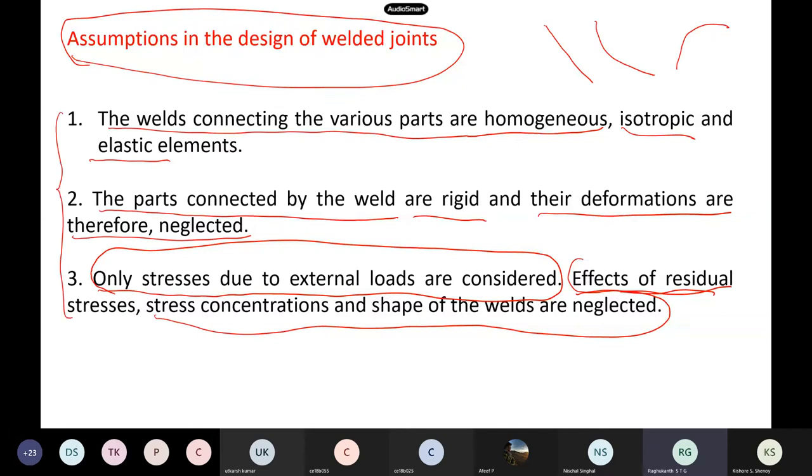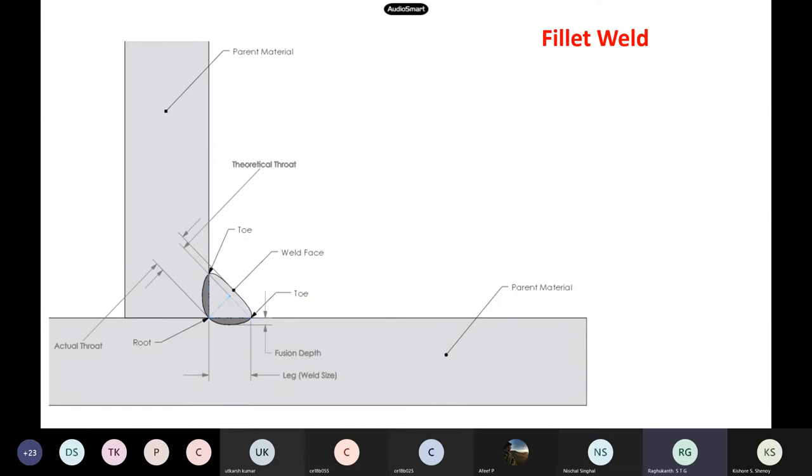These are the three main assumptions based on which all the codal formulas have been given. But we will use a factor of safety to account for all other kinds of issues.